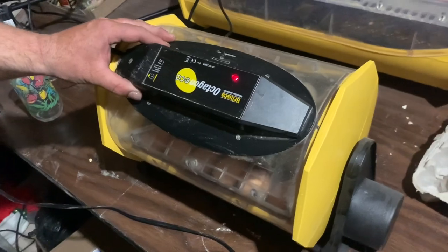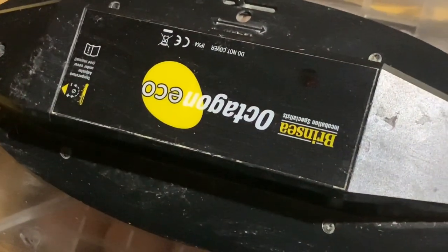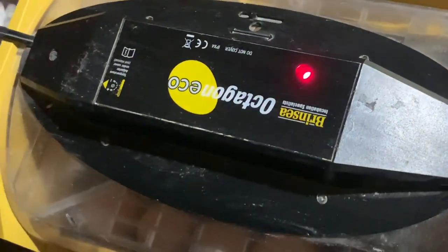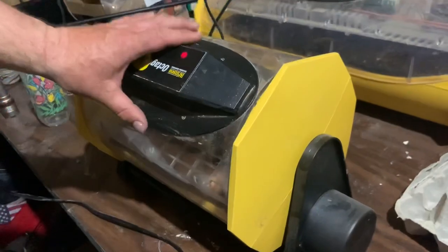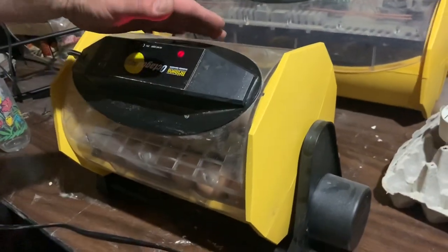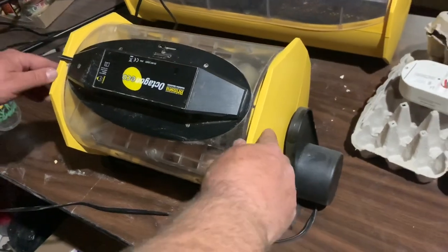I bought this Octagon 20 and I really like it. It is kind of expensive — three to four hundred bucks. This is a cradle; this little thing right here just rocks back and forth and tips the cradle like this. This side sets in that cradle so instead of turning inside the incubator, it turns on the cradle and rocks back and forth.